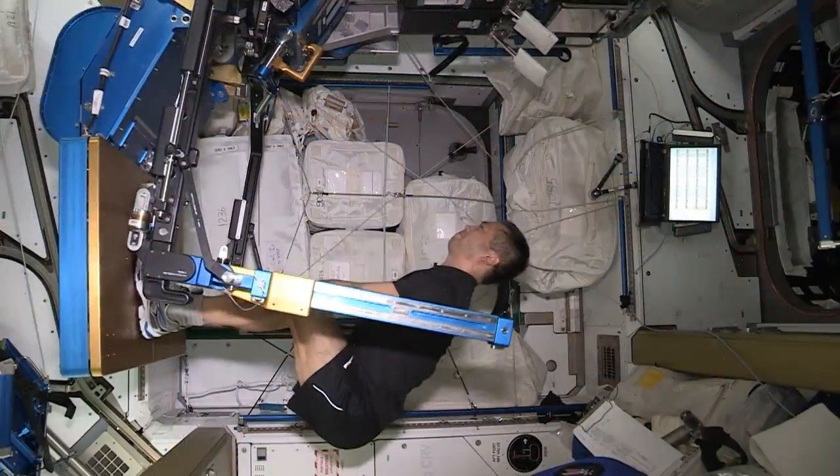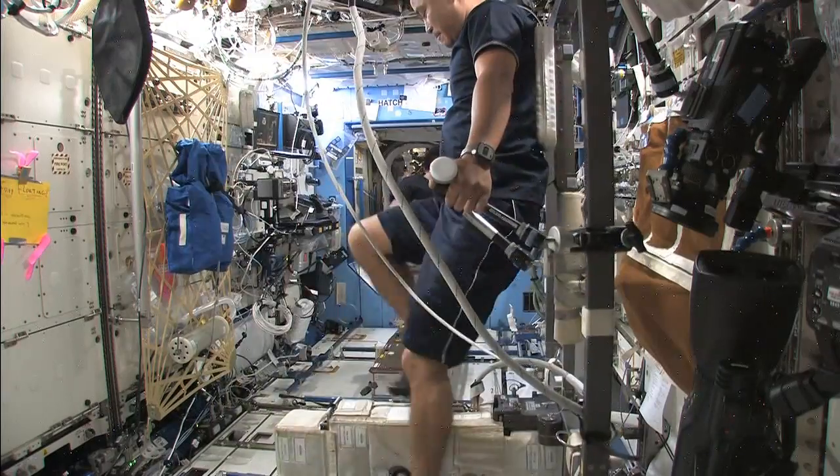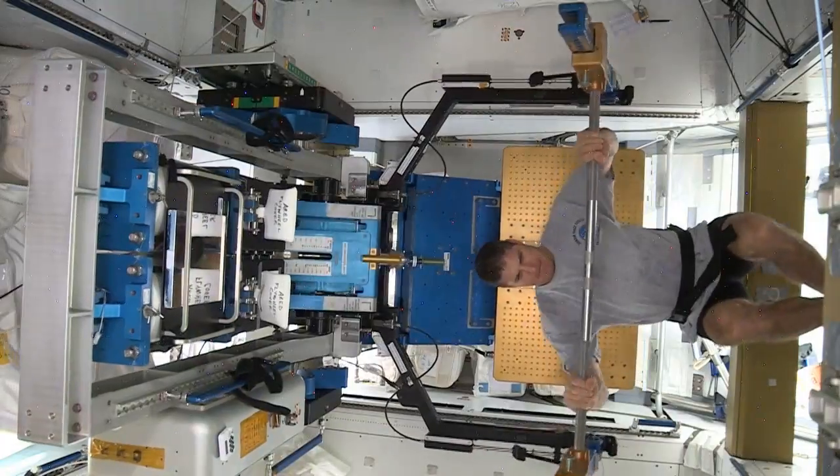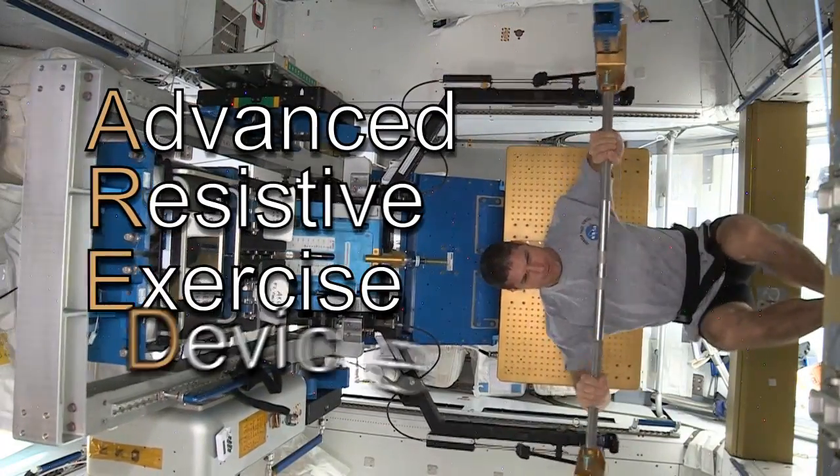Astronauts are given two and a half hours to exercise every day. They use a space exercise bike, a treadmill, and a special weight lifting machine called the Advanced Resistive Exercise Device.